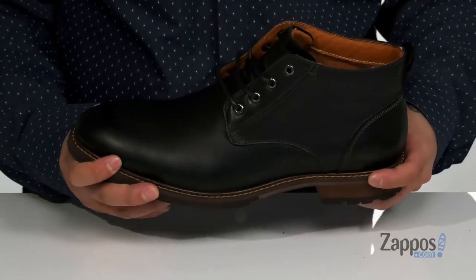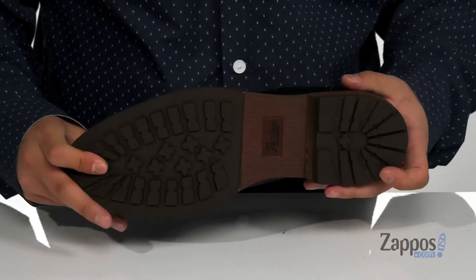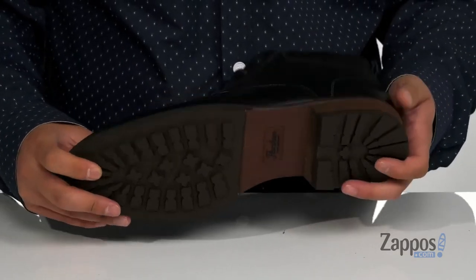Reinforced stitching on the bottom half of the boot for added durability. It has a sturdy build and sits on top of a textured rubber outsole to keep you stable. Keep your feet comfortable and stylish with this great chukka boot from Floorshine.